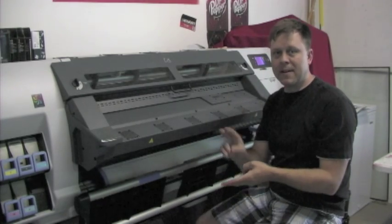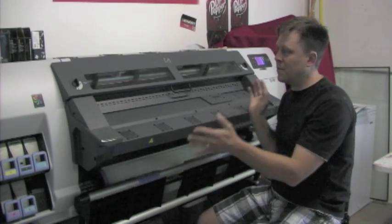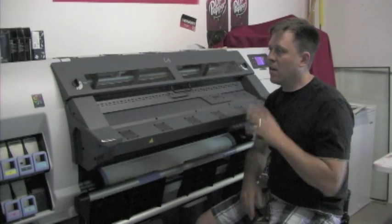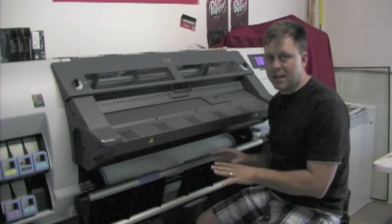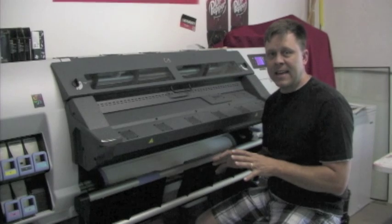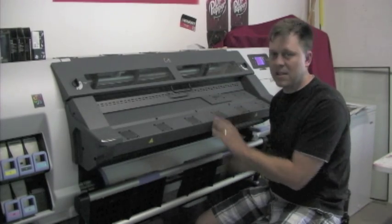I can print out wallpaper, I can print out vinyl, I can print out photo text — all kinds of stuff. When I got this printer, so many ideas flew by me just from getting it. I want to thank the HP company for designing this — I just love this thing.